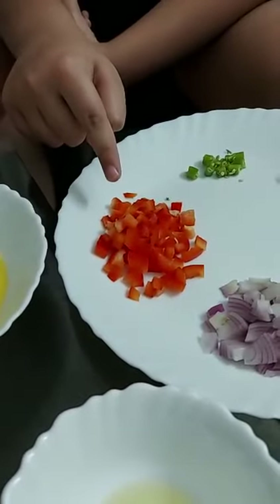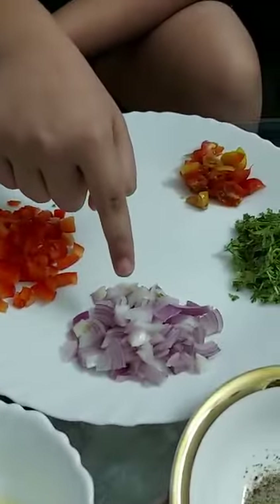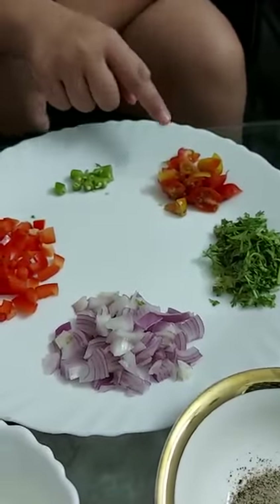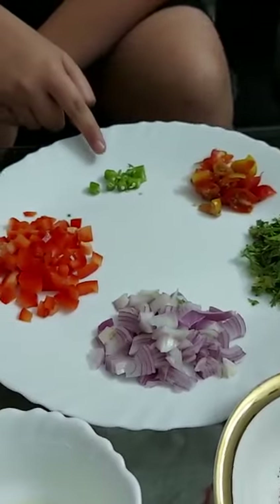Red capsicum, half onion, coriander, 3 to 4 cherry tomatoes, and 1 green chili.